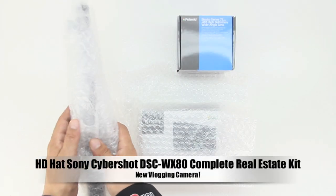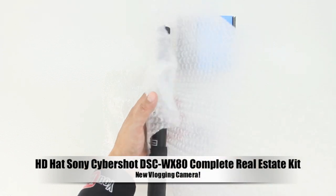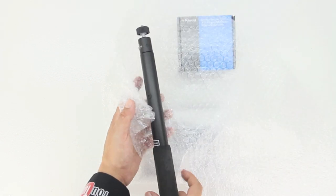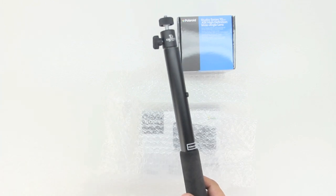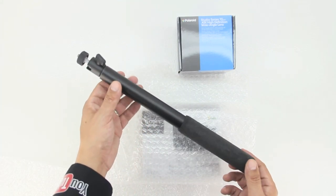What's up guys, back with another video. Today we're unboxing and taking a look at the HDHAT Sony Cybershot DSC WX80 complete real estate kit. I'd like to officially introduce everyone to my new vlogging camera.